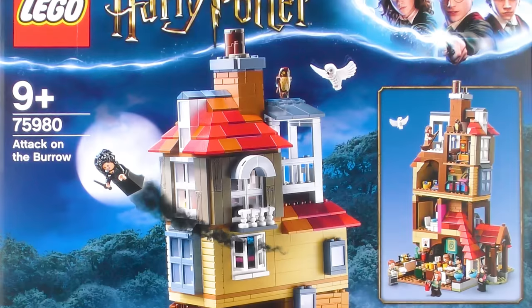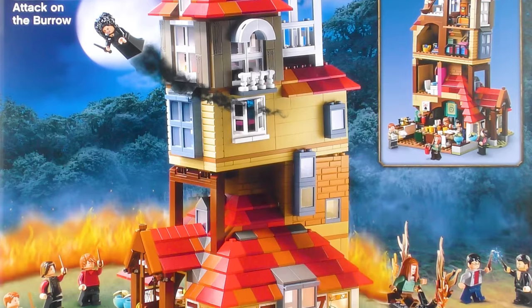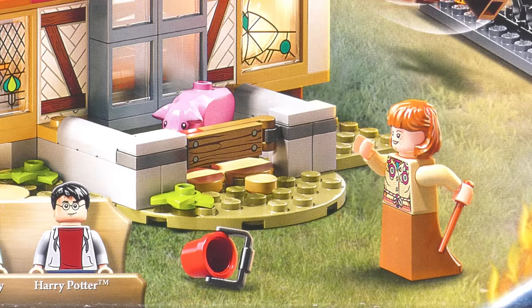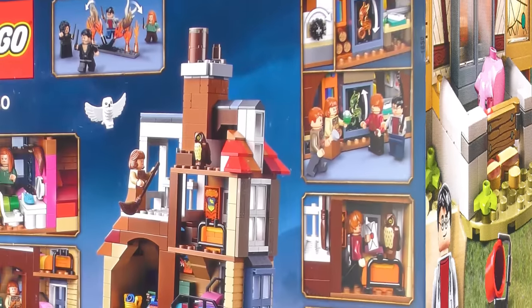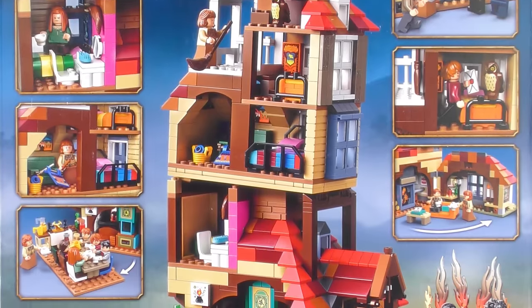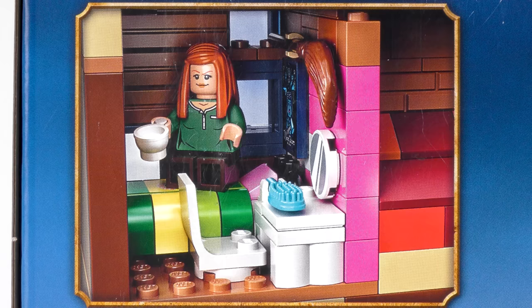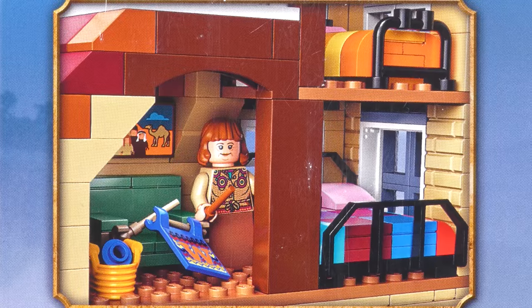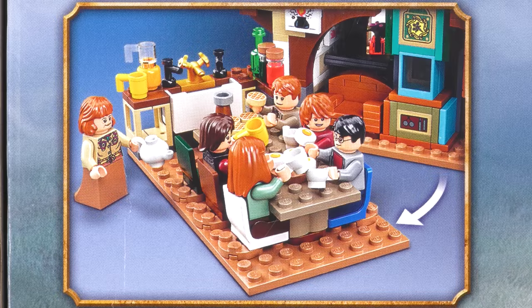On the front of the box we see the soon-to-be destroyed Burrow surrounded by flames, with minifigures duelling in a vain attempt to save the Weasley's home. Poor Molly was even using a bucket to try and quell the flames. Over on the back of the box we get a closer look at the interior of the Burrow, which is much more elaborately decorated than the 2010 version. We have Ginny's bedroom which seems to have been relocated from the top floor, and it looks like Molly's doing a spot of cleaning in the bedroom that Ron shares with Harry.